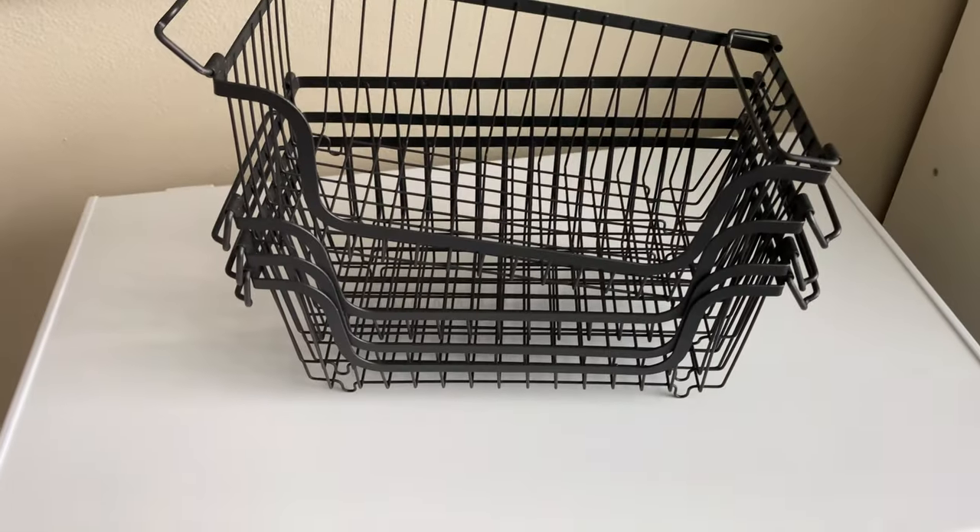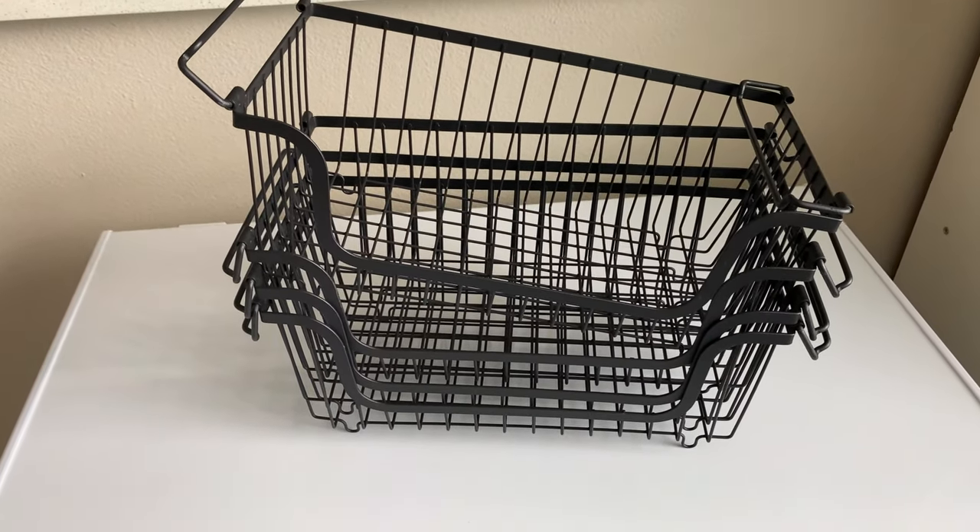So let's go ahead and clear out this freezer, put these bins in, and see how it works. I think first we'll take everything out and then we'll organize it and then put it in the bins.